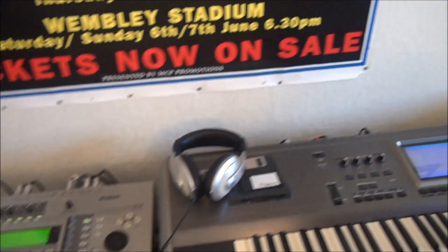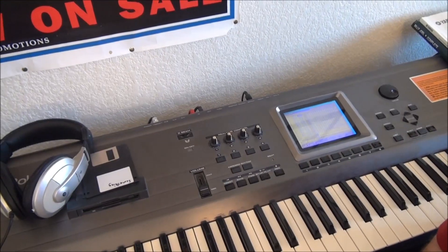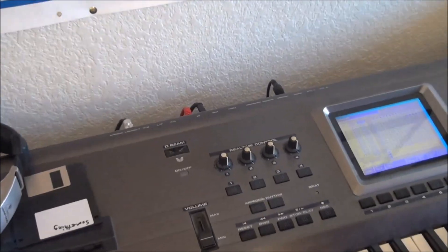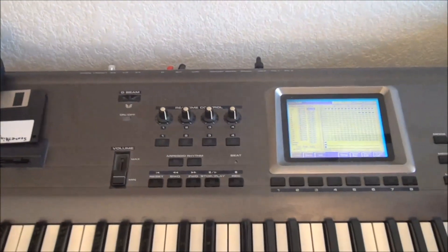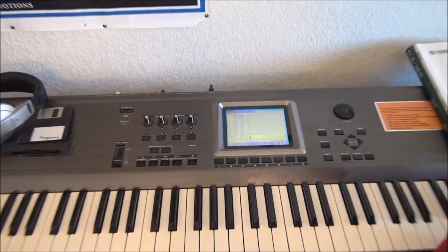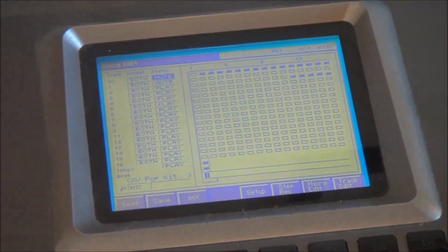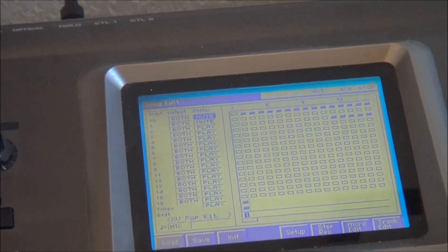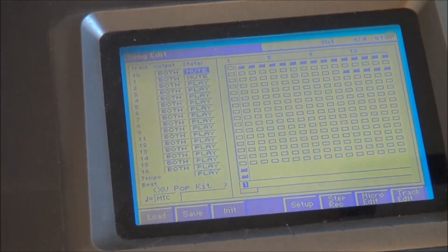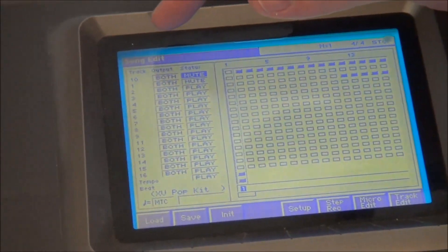Now over here this is kind of cool. You guys have all seen this little screen that's on my sequencer. Let's see if I can get close enough to have you be able to read any of it — probably not — but on that screen here's a bunch of tracks essentially.